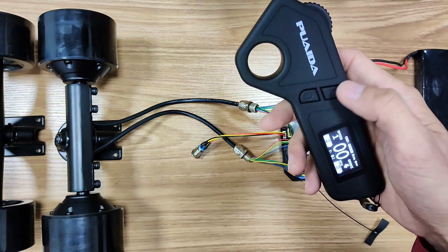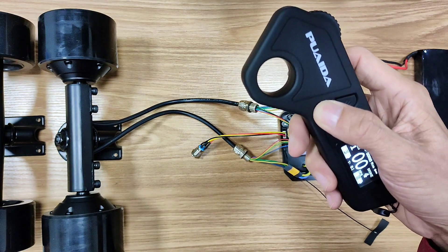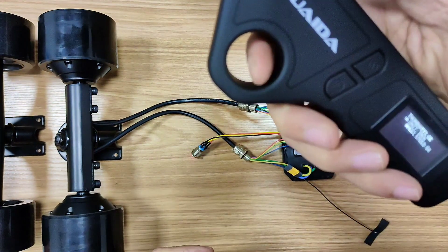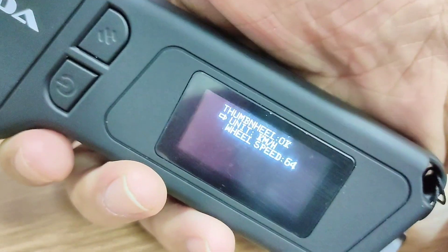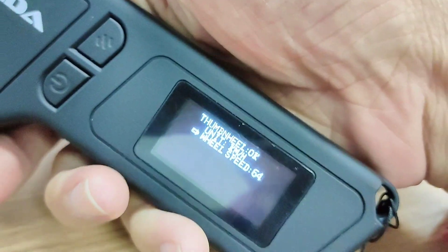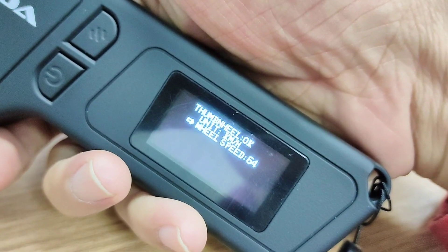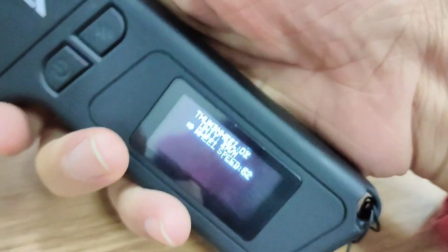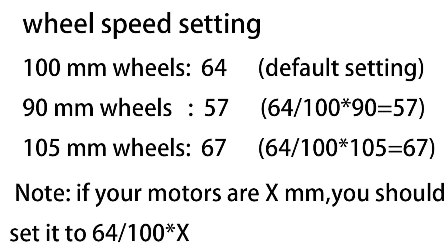If you want to change the remote from km/h to mph, start with the remote powered off, then press these two buttons at the same time and push the throttle to switch units. You can also set your wheel size here — speed 64 is for 100mm motors, these are 90mm motors so you need to set it to 57, and if you upgrade to 105mm wheels, set it to 67.